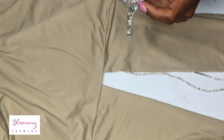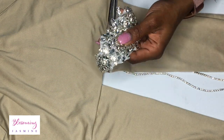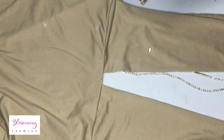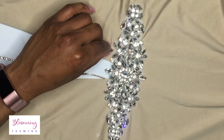I start by cutting the mesh around one side of the appliqué. I'm going to use the side that I'm cutting as the top. You want to be really careful because I ended up cutting off one of the stones, so I have to sew that back on.